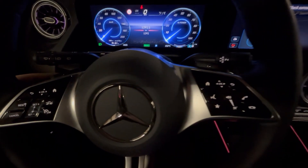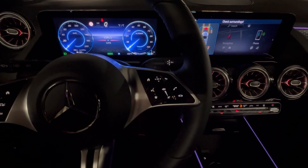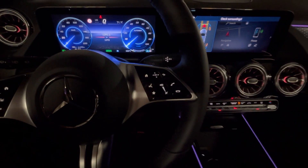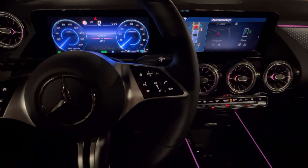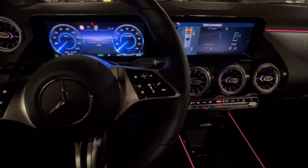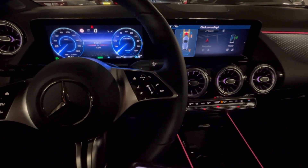Pressing minus one more time goes to Maximum Recuperation Mode, which offers the highest level of regenerative braking, enabling a one-pedal driving experience. When the accelerator is released, the car slows down significantly, making this mode ideal for city driving or scenarios where you want to maximize energy recovery.